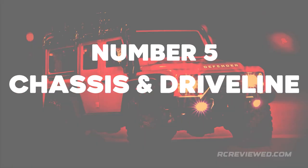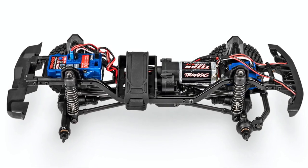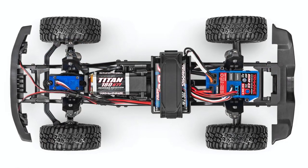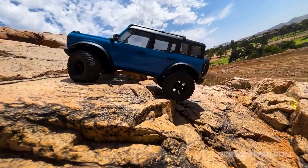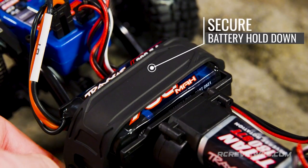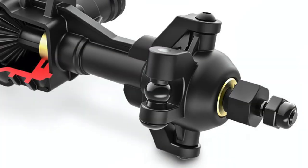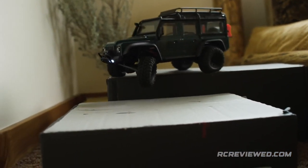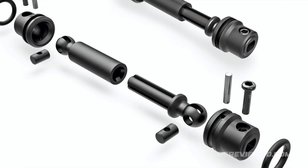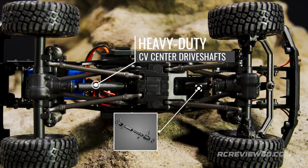Number 5: Chassis and Driveline. The TRX-4M performs like a full-size crawler because it's built like one. Heavy-duty frame rails are formed with a deep C channel for maximum rigidity and virtually eliminates flex to put more power to the ground. The steel frame rails are taller through the middle section for increased strength where it's needed most. The battery tray lies deep in the chassis to concentrate weight as low as possible, increasing stability and reducing the risk of a rollover. A wide rubber strap keeps the battery safely locked in place. The front and rear axles are locked with spools to supply non-stop climbing power to all four wheels. Tough steel constant velocity joints allow increased steering angle at the front wheels for tight turns, and heavy-duty center drive shafts telescope freely to allow maximum suspension travel while sending the motor's torque to the axles.